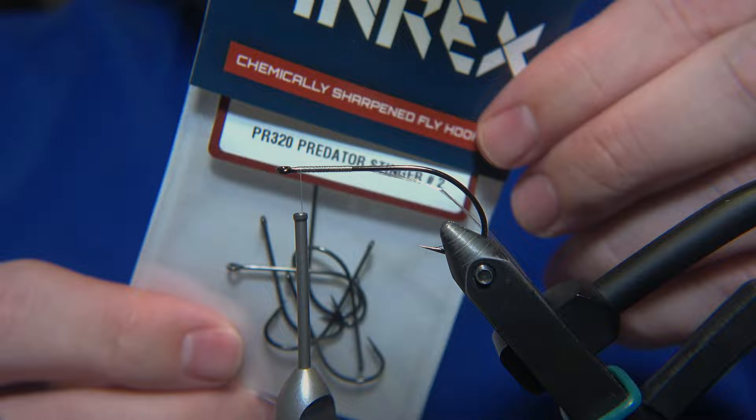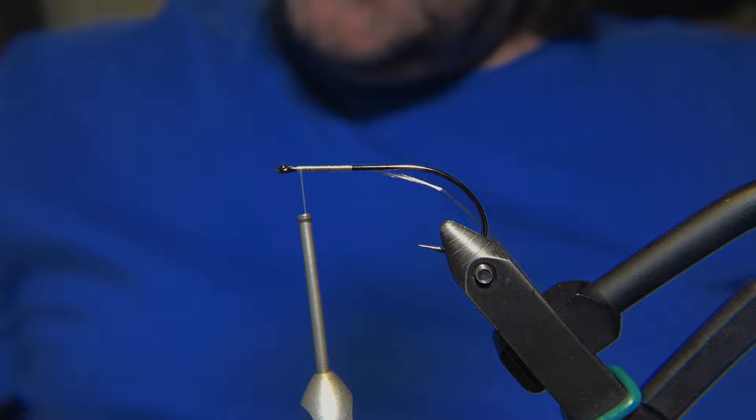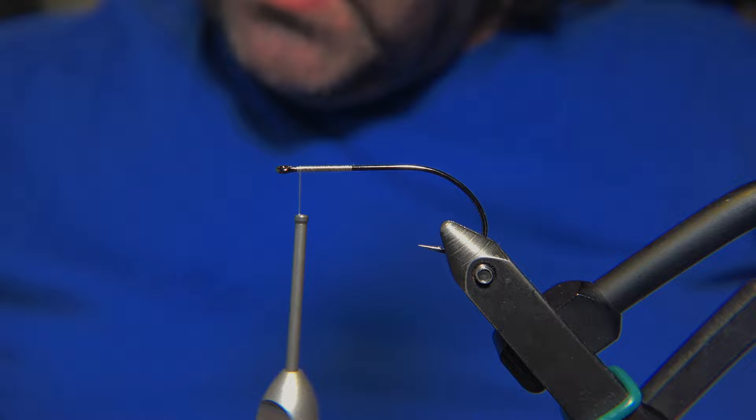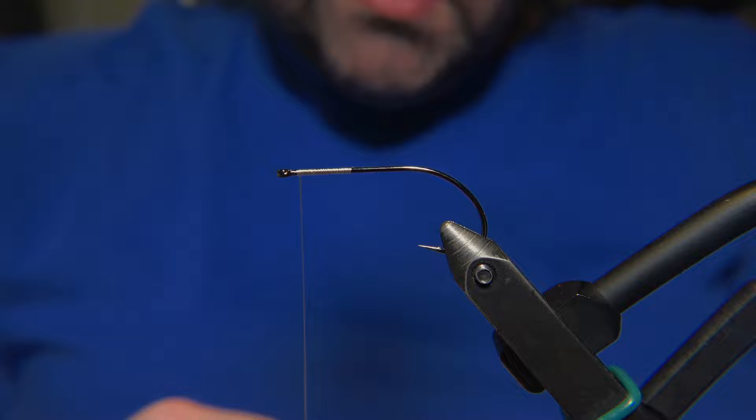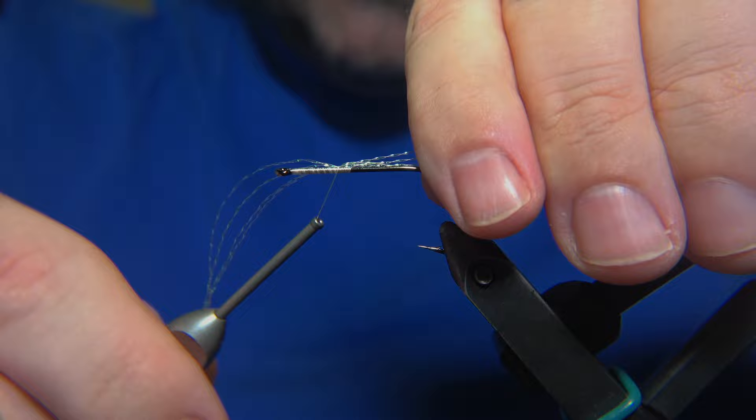We'll start by attaching the hook shank. We are using a Predator Stinger hook number 2 from Arax for this fly. We are using a 110 denier Semperfly nano-silk for this fly, simply because you need a strong thread for it.